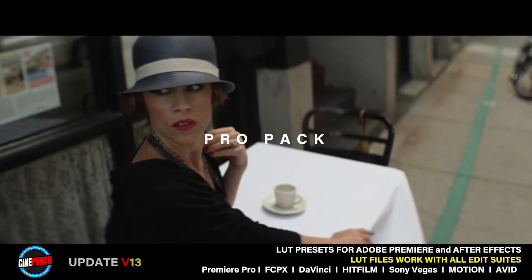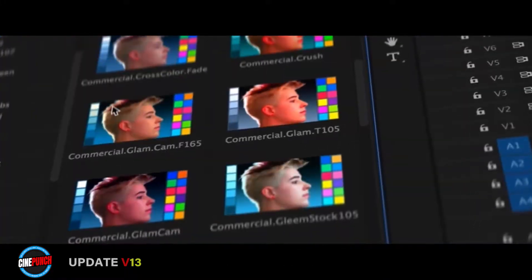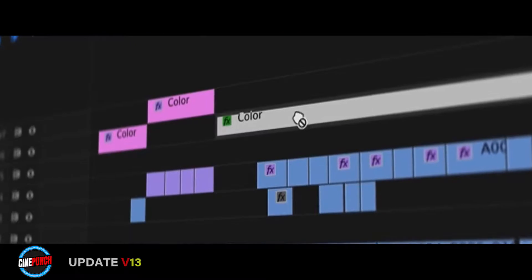Presets for Adobe Premiere allow you to preview LUTMASTER color looks. Just drag and drop colors into the timeline and utilize Premiere's LUTMASTER color panel. Disruption is an all-in-one digital damage toolkit.